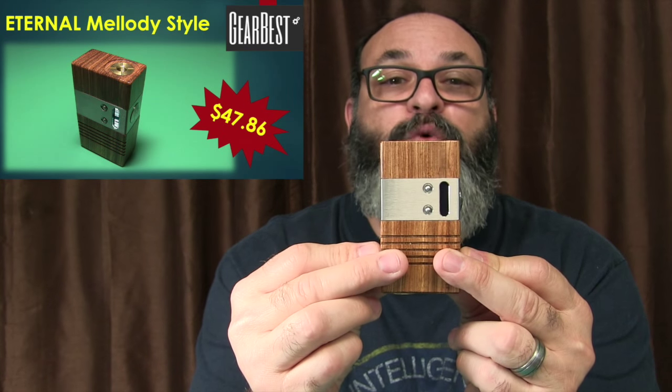If at any time you're interested in this particular box mod, I went ahead and provided a link below in the description box, and it could be had for $47.86 with free shipping.